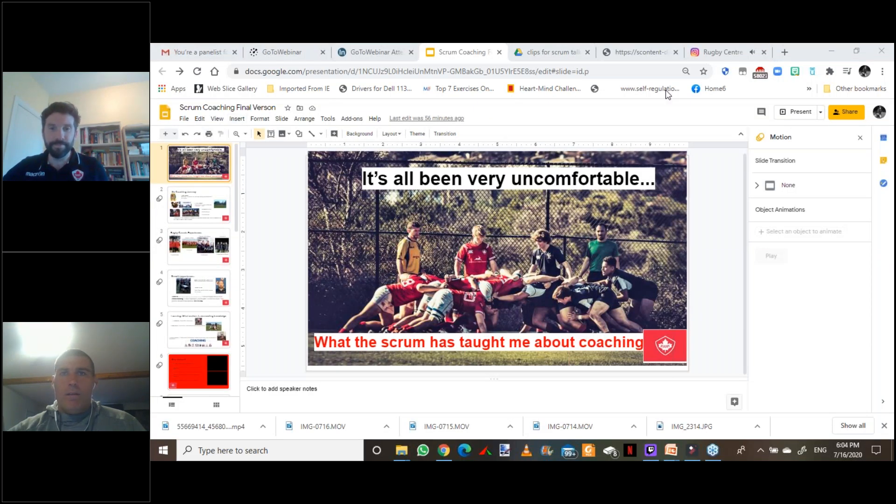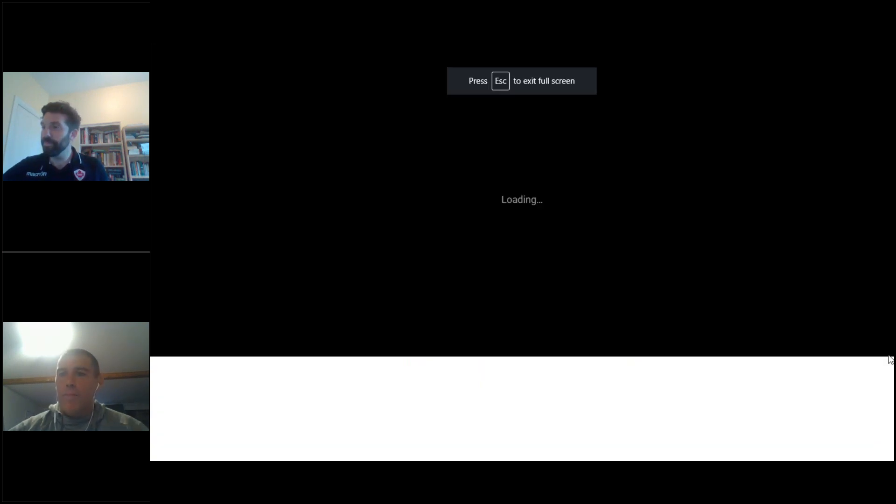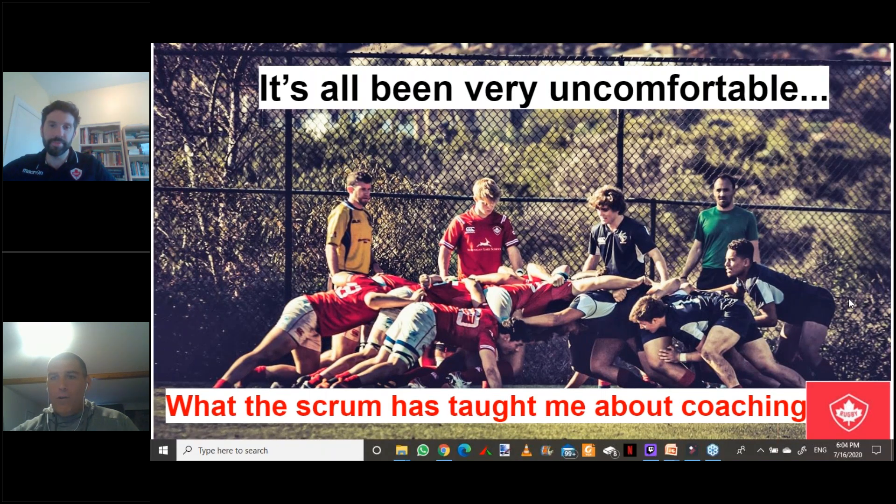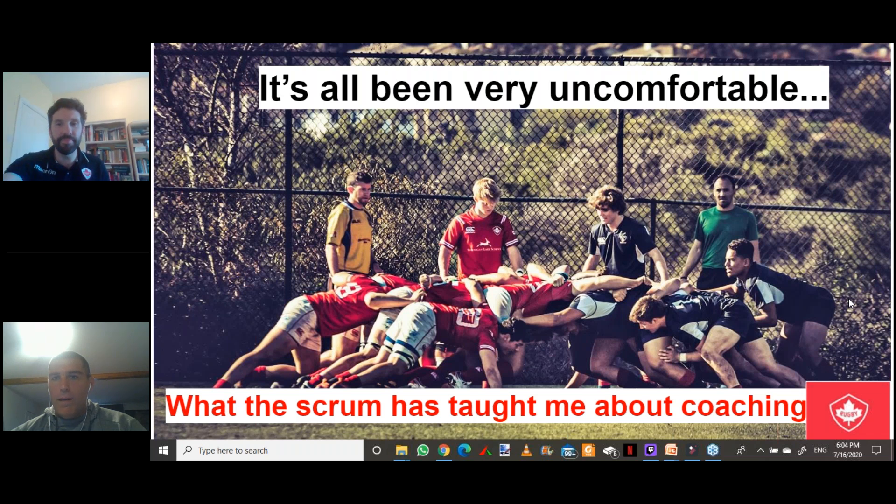We'll start going through the presentation. If things come up that are topical to what's on the slideshow, feel free to interrupt. I wanted to start with the journey to becoming a scrum coach, which is kind of weird — you're a Canadian player who wasn't really interested in coaching, and the next thing you know you're titling yourself as a scrum coach, which is surreal at times. But there was actually a pretty clear process to it — uncomfortable, but definitely worth the while.